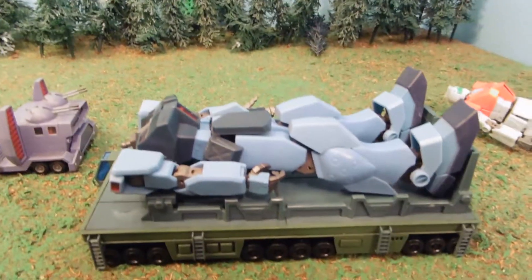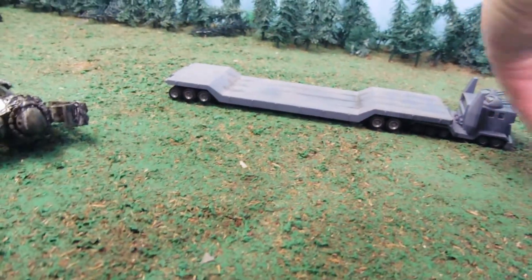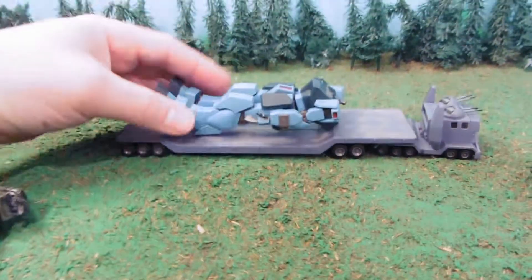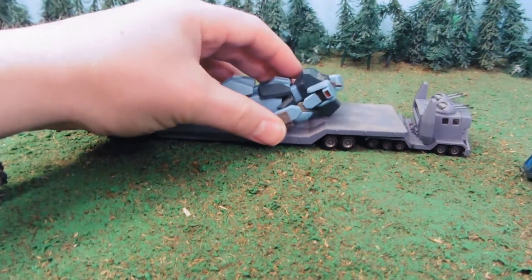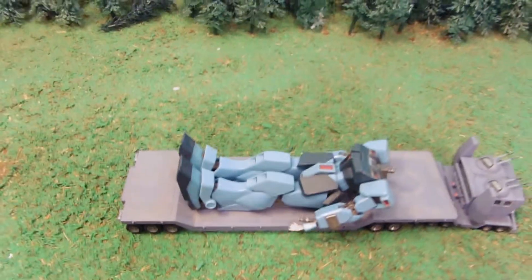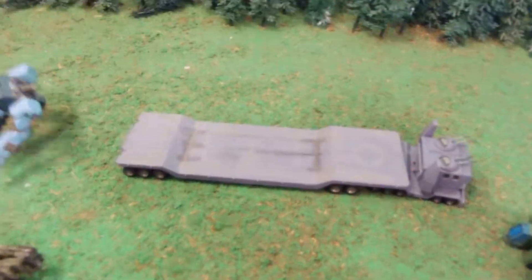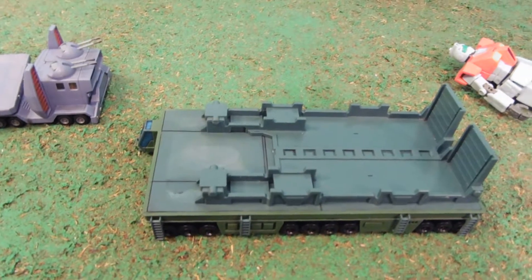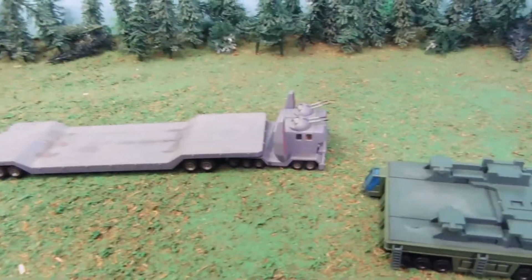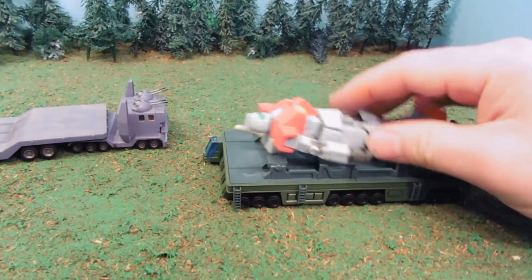So it will work for 1:144 scale mobile suits, and it does work better than the Xeon trailer. The Xeon trailer had the downside that anything you put on it — particularly Zeon suits — the arms hung over the edge. This trailer has a slimmer build than your Zakus, so it actually looks okay. With Zaku model kits, the arms were just kind of hanging over the edge, but this works out pretty well with 1:144 scale — better than the Xeon trailer. It looks more natural.